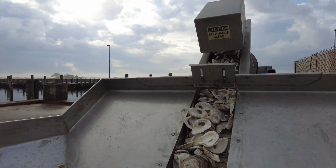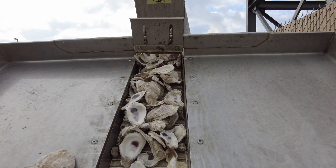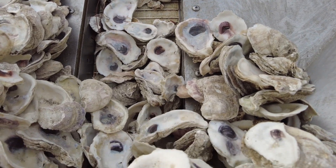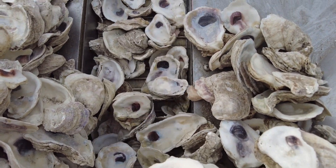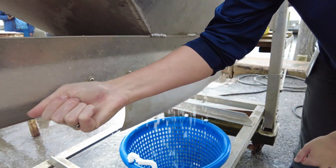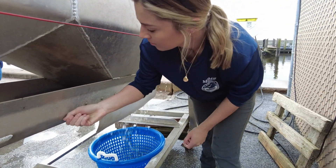The tumbler conveyor belt should never be loaded above 75%. Most farmers regulate the speed of the conveyor so their crew can comfortably keep up with the oysters as they are being sorted and processed. There are two sliding doors under the tube that can be closed while the containers catching your oysters are emptied or swapped.